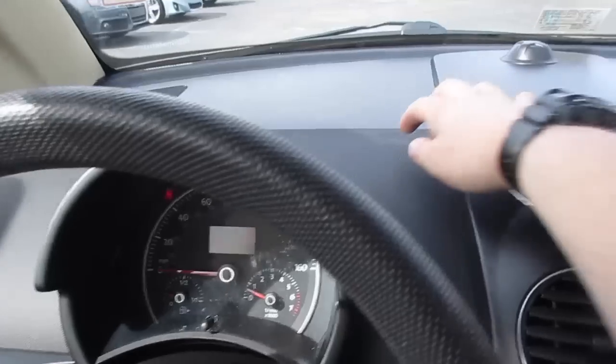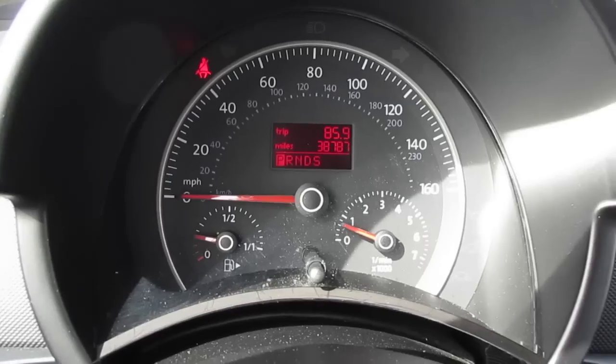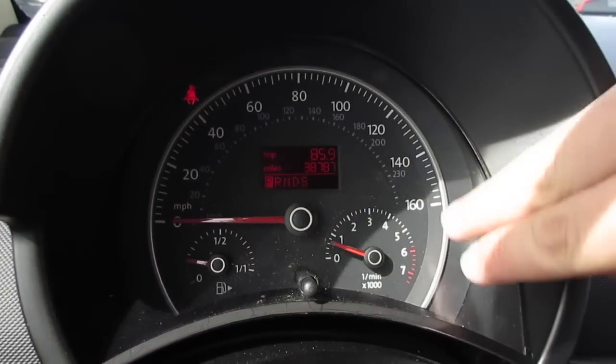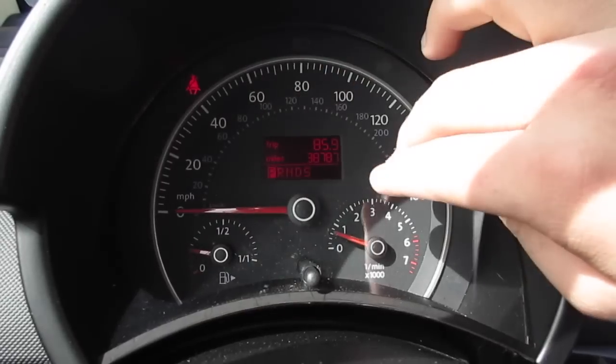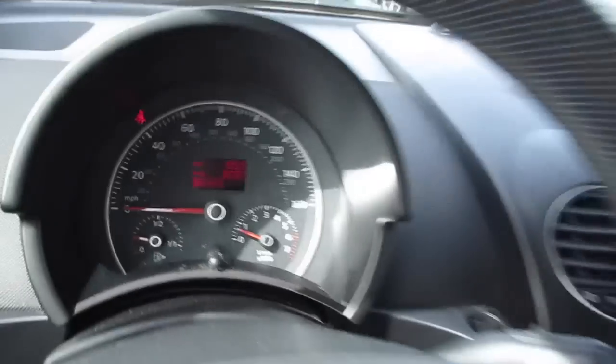The dash is all soft touch material along here and over here too. As you can see, in the middle you do have your speedometer, which is a little updated for this vehicle compared to some of the earlier Beetles. You've got your gas gauge, your tachometer, and then your speedometer in the middle, along with your trip computer and miles in the middle.